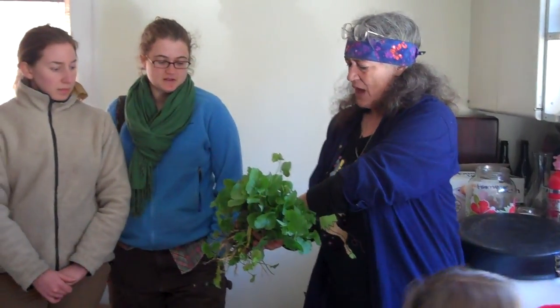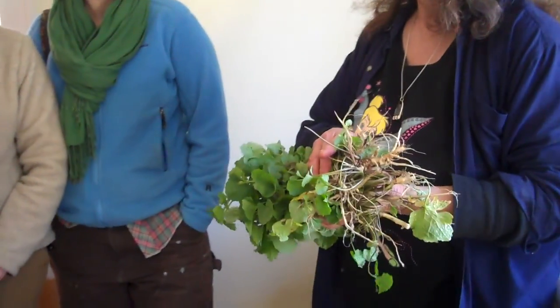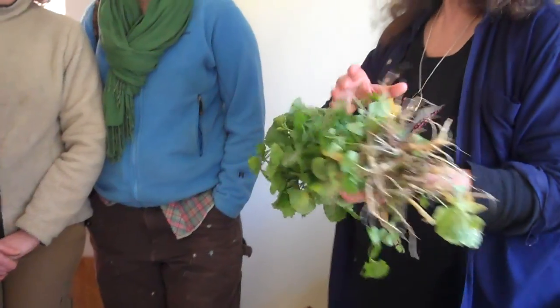So the tops of this could go in our vinegar, or we can cook them. This makes a really tasty cooked gravy. All right. Thank you, we'll see you next week.